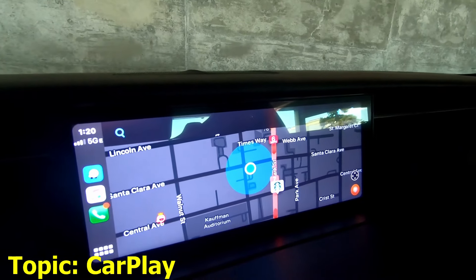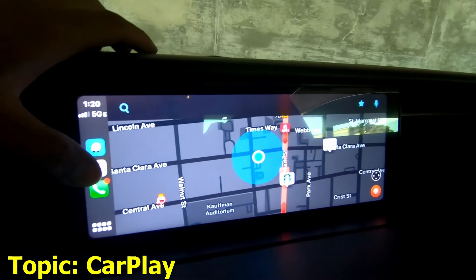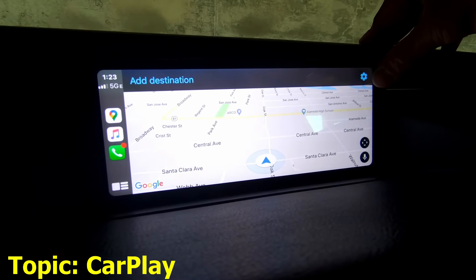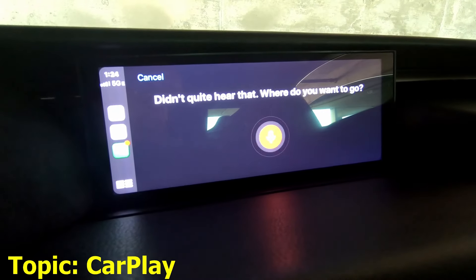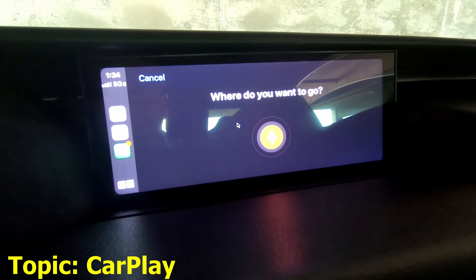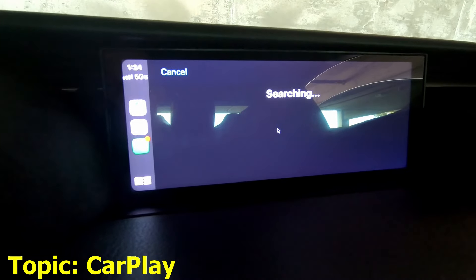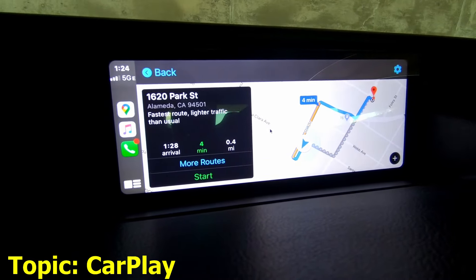Now we're on Waze. Let's say we're using Waze — we've got music, Waze, phone calls, and this is Google Maps. We can activate the voice command. Let's try: '1620 Park Street, Alameda, California.' Will you look at that — it'll take us there. That's pretty good.